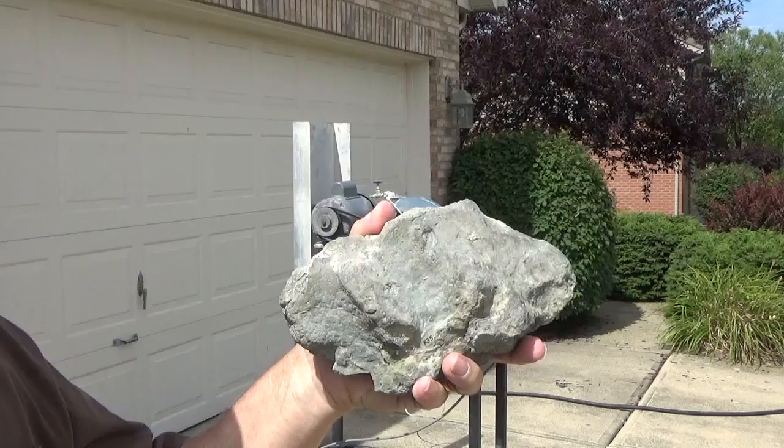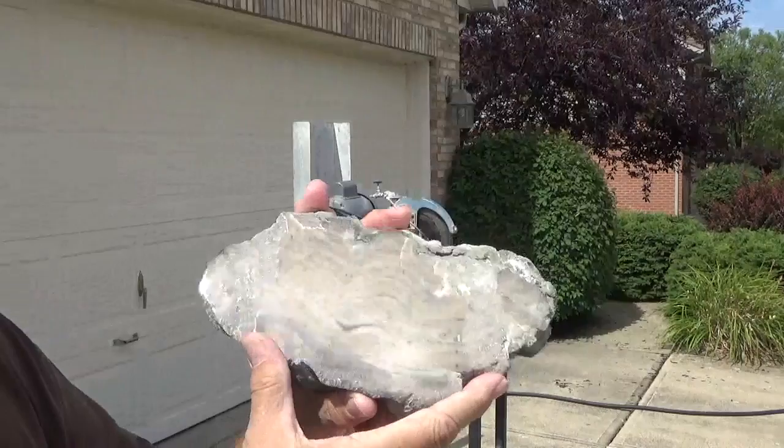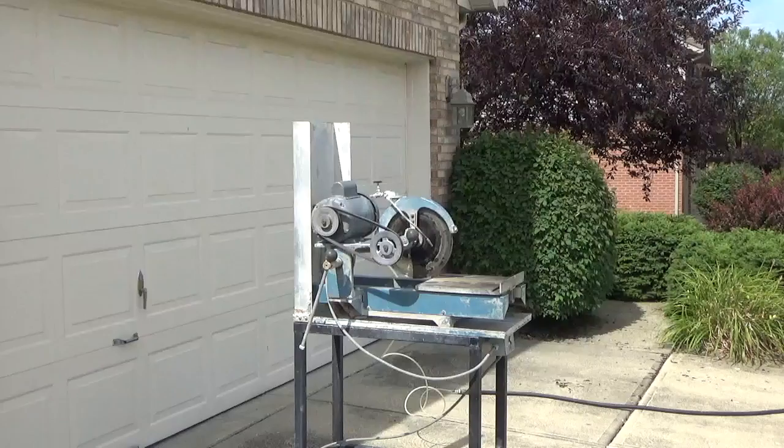Here we have a bryozoan, a fossil that only a mother could probably love. It's massive, not too attractive. If you want people to come over to see your collection, this is not something you can pull out to show them unless you cut and polish it. And when you do that, you can see the internal structures. Another reason to do it for bryozoans is this is the only way you can positively identify the species to the species level.